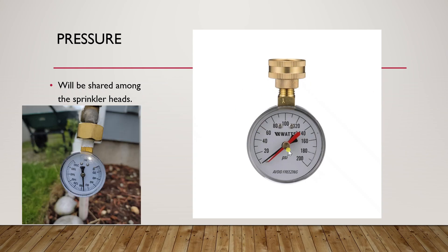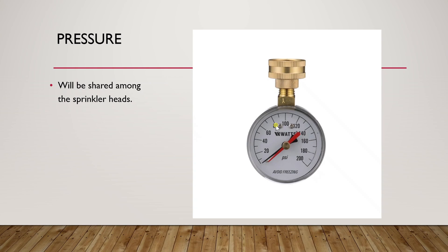This right here is the pressure gauge you use to measure the pressure on your line. The value you get will determine the spray distance of your sprinklers depending on the number of heads in that zone. Remember that the pressure will be distributed among those sprinkler heads, so the more sprinklers you have, the less pressure each one receives.